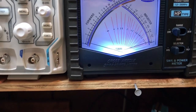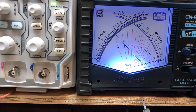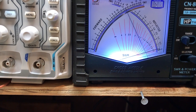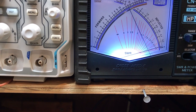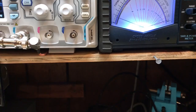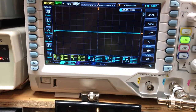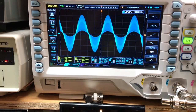Audio. We'll go over the PEP here. I'm getting about 14 watts out of it with the swing. Here you go — nice sign, no clipping.